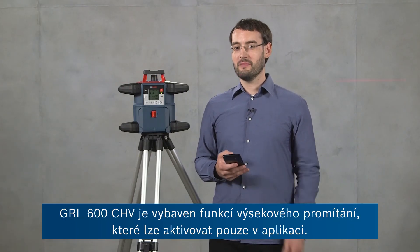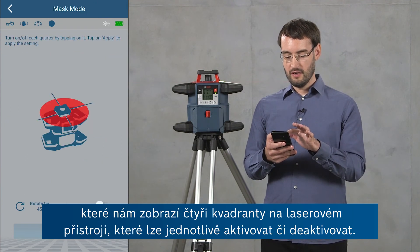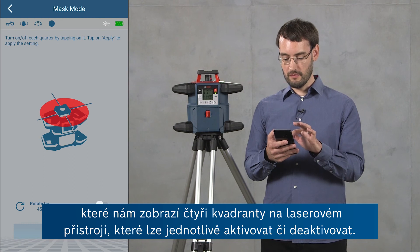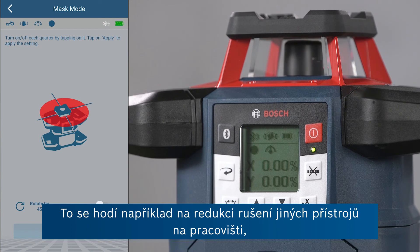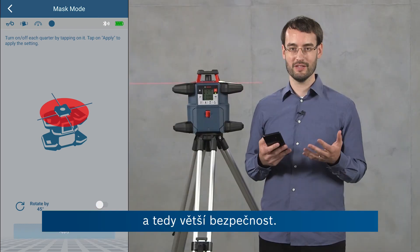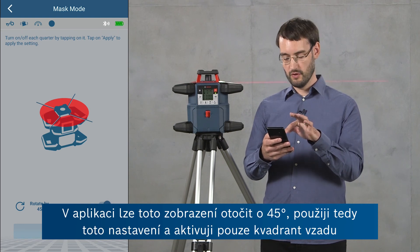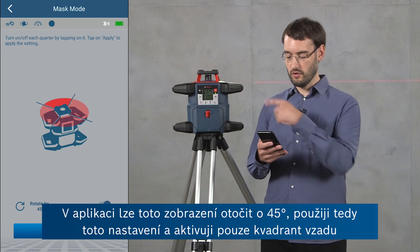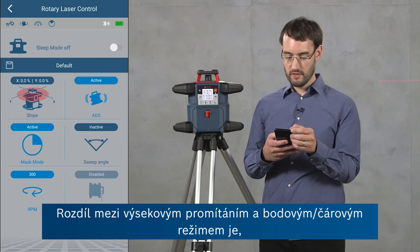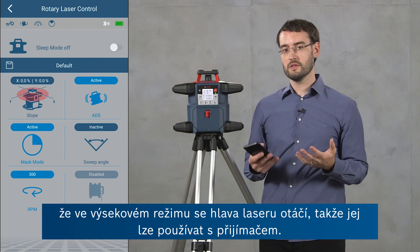The GRL600CHV has a mask mode feature which can only be activated from the app. In the rotary laser control screen there's a mask mode button which shows four quadrants at the top of the laser tool that you can activate or deactivate individually. This is useful for reducing interference with other laser tools on the side, reducing reflections by avoiding reflective surfaces, and also increasing security to avoid people with the laser beam. You can rotate this view by 45 degrees in the app — here I'm going to activate only the quadrant at the back and click apply, and then you can see that only that area at the back is covered by the laser beam. The difference between mask mode and sweep mode is that in mask mode the laser head is still rotating at the same speed, so we can use it with a receiver.